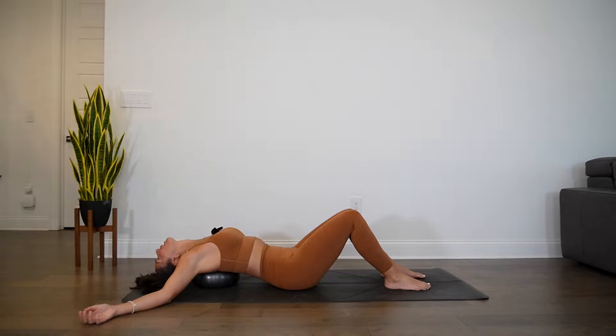Wherever you are in the breath cycle, empty the breath completely. Together we inhale through the nose — open mouth, sigh. Two more times like that. Inhale, exhale, release. Last one, fill up, exhale, let that go. Find a natural cadence with the breath.